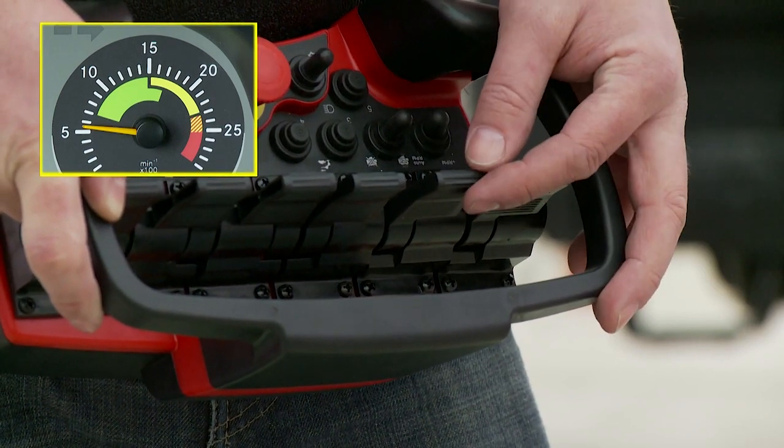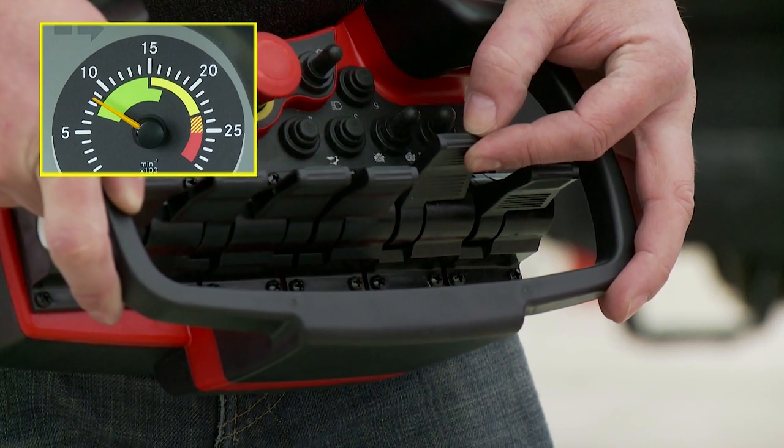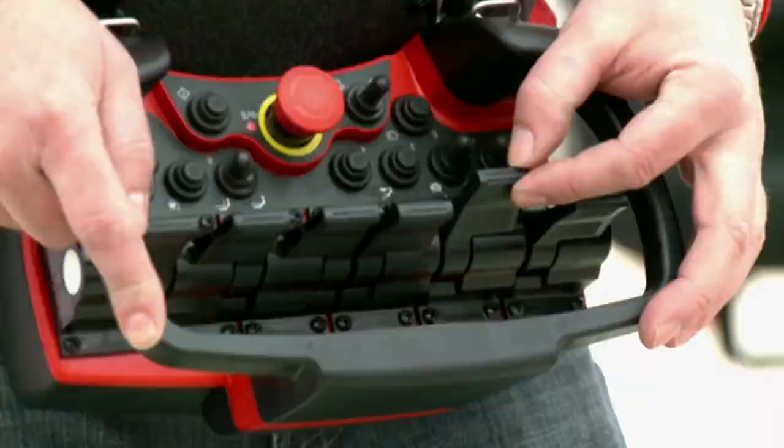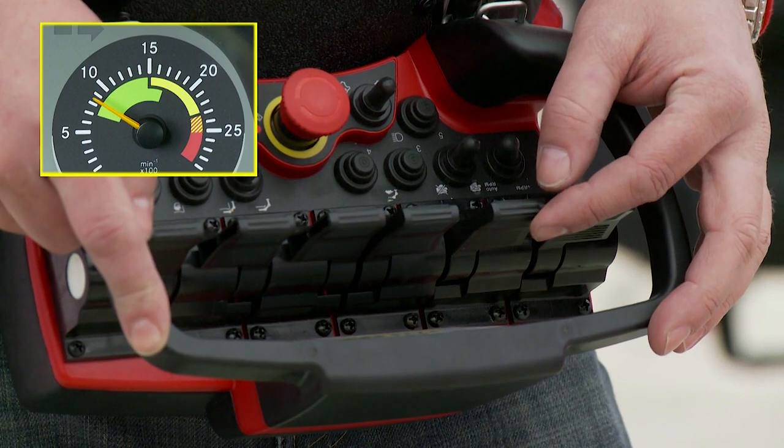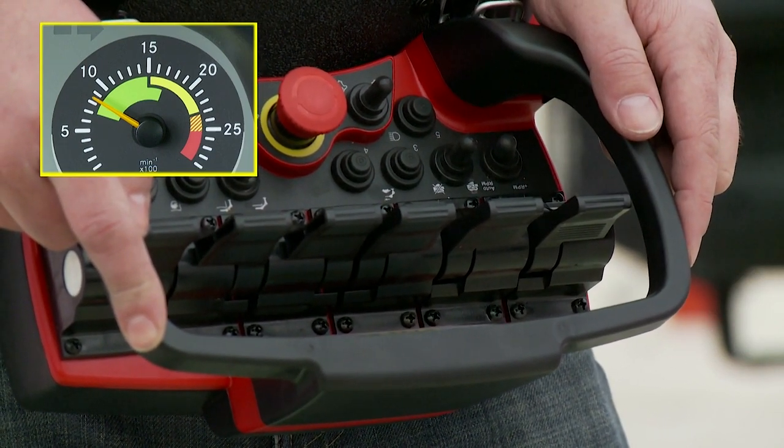In the auto RPM position, the increase in engine speed takes place automatically as soon as a control lever is moved. After the lever has been released, the speed reverts to the idle speed after 6 seconds.